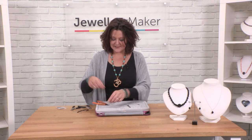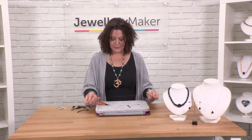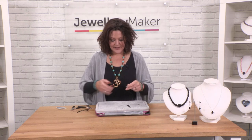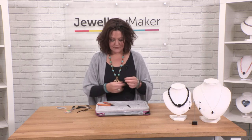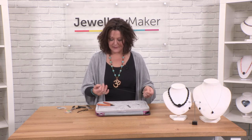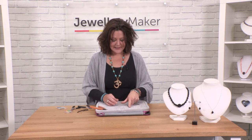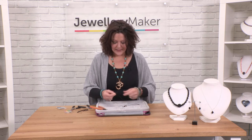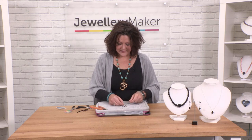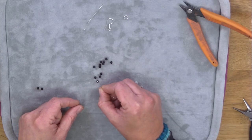Okay, so let's get started. What we need to do is cut ourselves a nice long length of monofilament, which will be around 40 centimetres. That will give you plenty to work with so that you've got a nice length to help you tie your knots easily at the end. We're going to lay out 12 of our beads here ready to go.